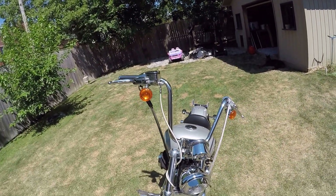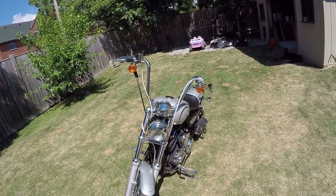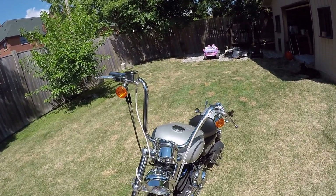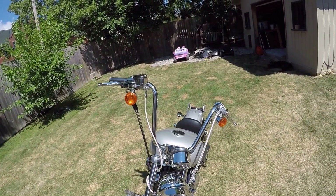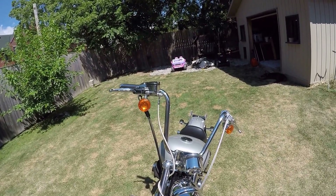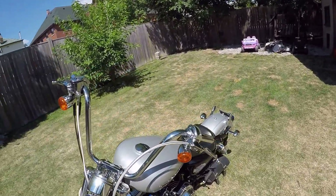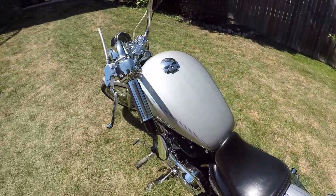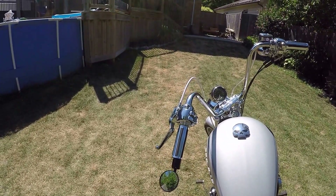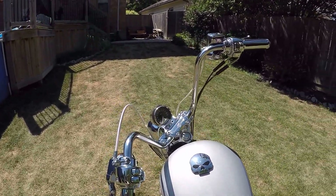I kept my signal lights up higher because it looks more like the mini ape look. Since the soft tail controls had no spot for signal lights up there, I used the mirror holes on the bar ends for the signals, which is why I have a weird-looking mirror on the ends — that's definitely not staying. I've ordered a clamp to mount the mirror or mirrors on the handlebars.